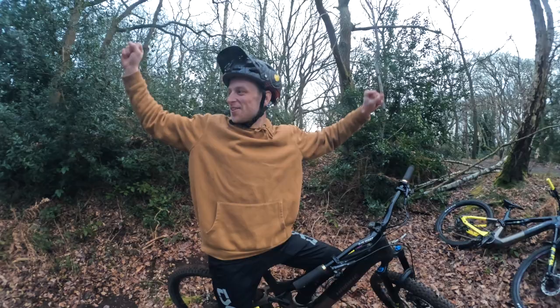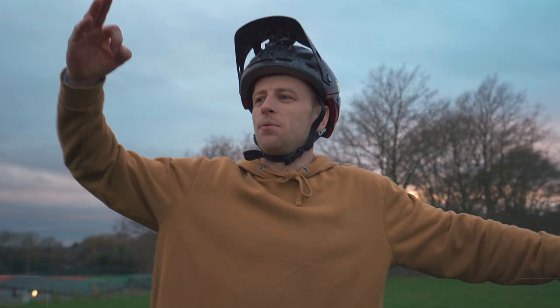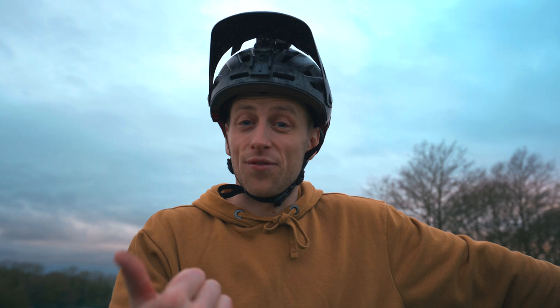There we have it — that is a wrap on what has been an awesome two days of riding. I enjoyed doing the truck drop so much; I love that kind of creativity and making something out of nothing. Then to finish up at Danbury — Cara, you were shredding: got 360s, rode up a tree, and we had the best time ever. I hope you guys enjoyed this video — if you did, please give us a thumbs up, leave your comments down below, and I'll see you in the next video.